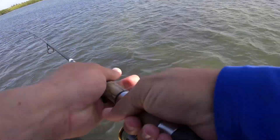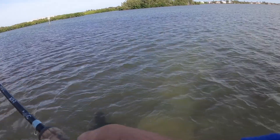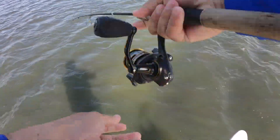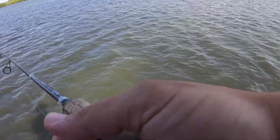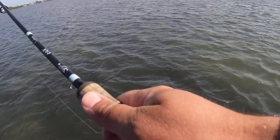Straight up tailing redfish right here coming off the flat. Oh, come on — he's a good red, but I'm drifting right on top of him though. Damn it.